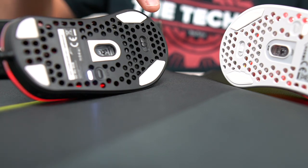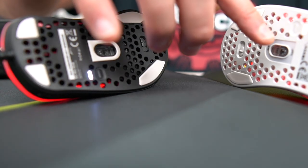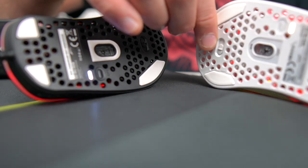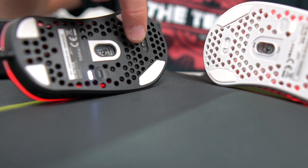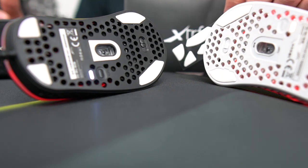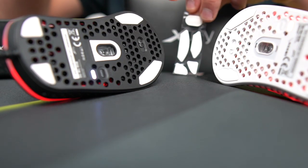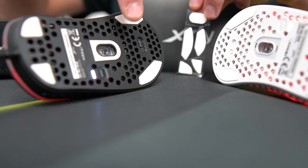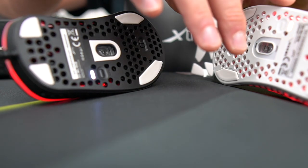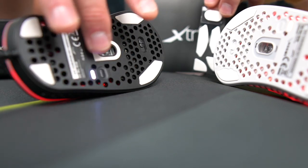Now the bottom of the mouse: you have four feet, and the white one includes an extra foot for the middle that isn't pre-installed. Inside your box you'll get a little envelope with a sticker, instructions, and some extra feet. I put that middle foot on the black one, and while using it you notice a massive difference — it was noticeably faster. But if you want a little more control, maybe leave the middle foot off. With it on, wow — it is just slipping and sliding.